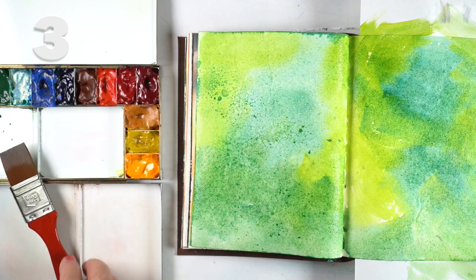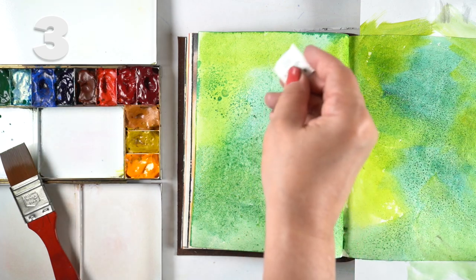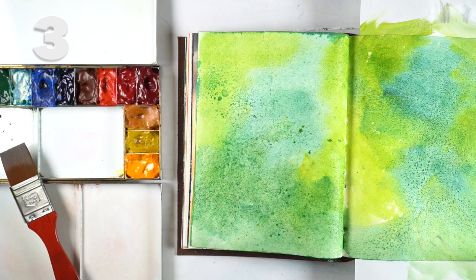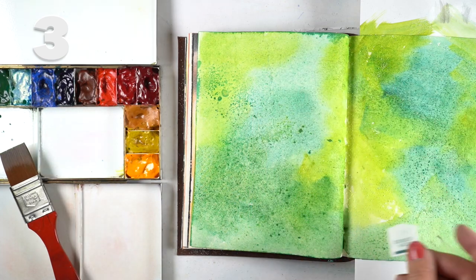Then there's just plain watercolor — throw on a bunch of different colors, let them mix, and put salt on them. I do have a recent video where I talked about salt, so I'll link that in the description if you want to learn more about how to use salt on your watercolor.